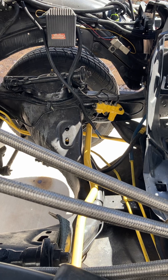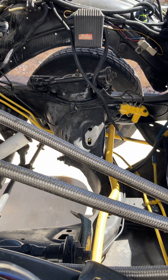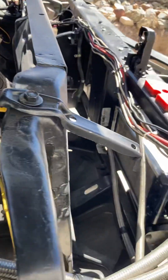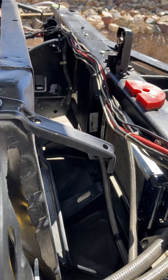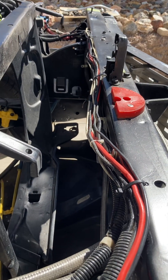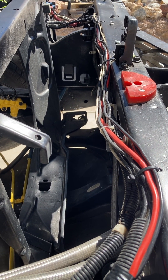On our ignition system, we use a high-voltage Mallory coil — 50,000 volts — which keeps the plugs clean. Installation is all solid. This orange spacer you see is a compensator for our older hood spring; it doesn't quite have the spring tension it used to, so we put a half-inch spacer there.